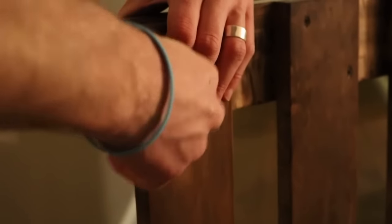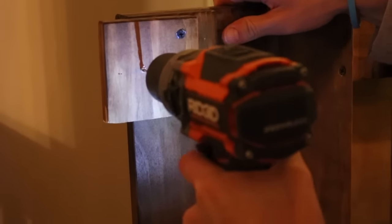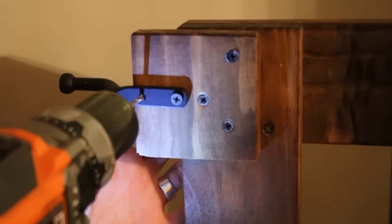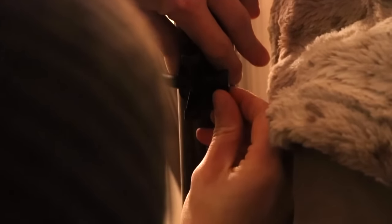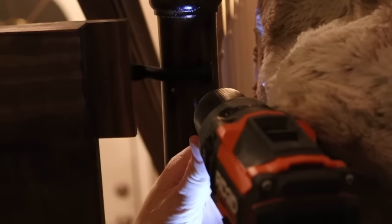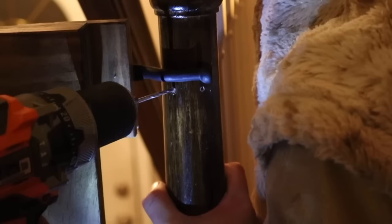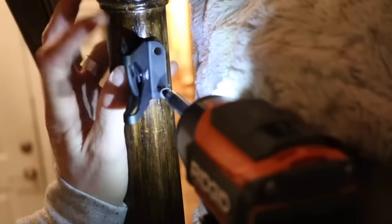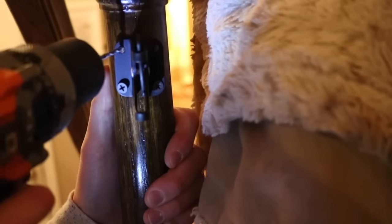Next it was time to mount the hardware for the gate. I used a standard outdoor gate latch. The reason I chose this is because it's self-closing — if I'm walking up the steps with a bag of groceries I can easily open the gate. I can always put a pin in it once my son figures out how to open it. I attached both pieces: the straight bar to the gate side, then pre-drilled some holes and attached the latch part to the pole.